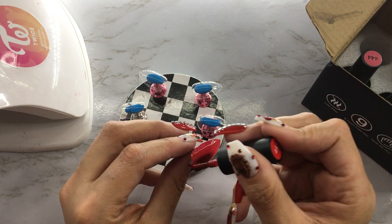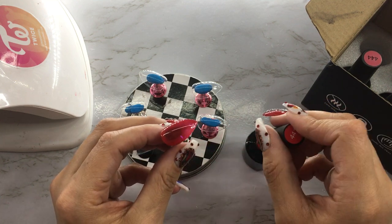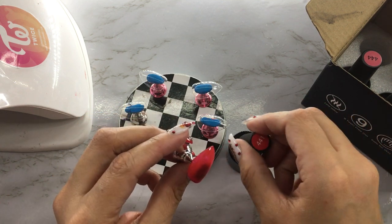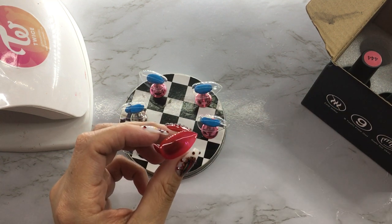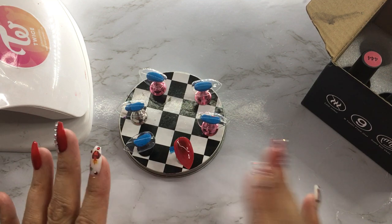This first coat looks a little bit — I don't know if it's picking up on video — but it looks a little bit pink in undertone. The color itself on the bottle does not look like that, but on the nail it looks just a little bit pinkish. Hopefully it comes out to be a nice red.